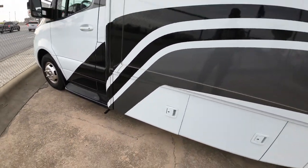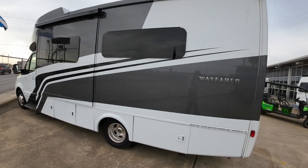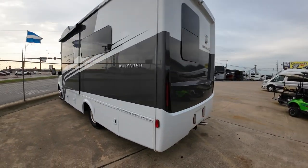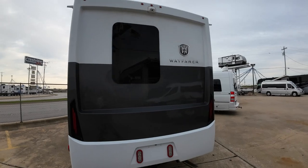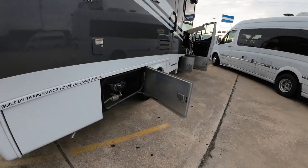You guys likely noticed it has — believe it or not — a combo washer-dryer in this, so you're completely autonomous. I love that. What a beautiful coach in general. Let's go inside.